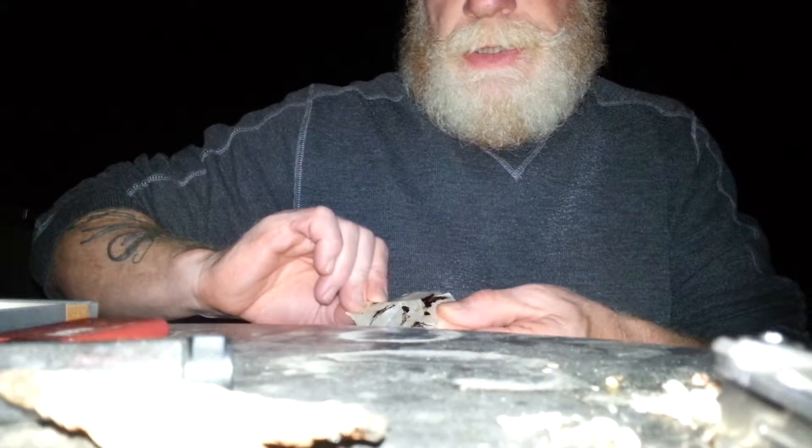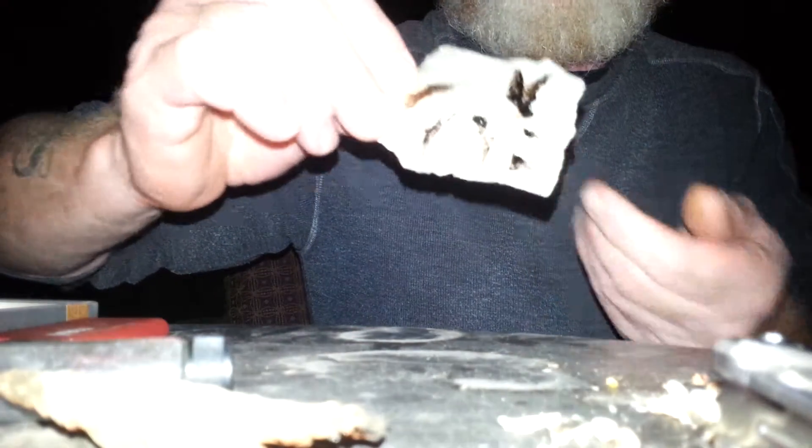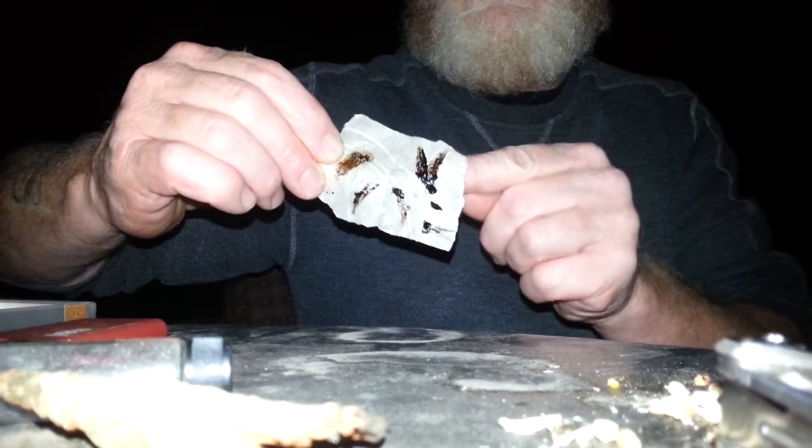One thing you don't want to do with the tar is you don't want to wrench it around on the wound. It's starting to change shine there — I'm going for this blob. Yeah, you don't want it to wrench around on the wound. I've done that and I believe I ended up tearing it.